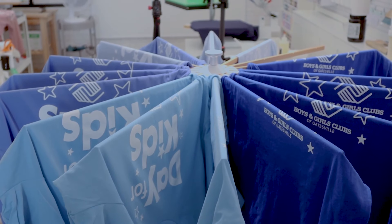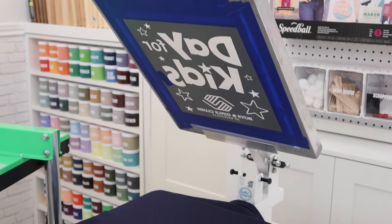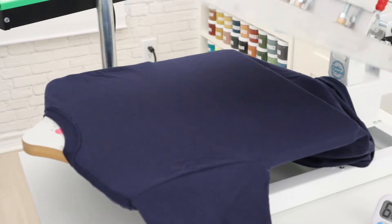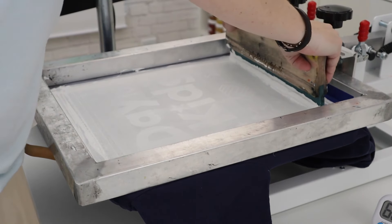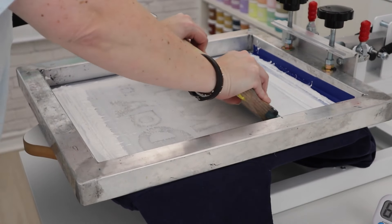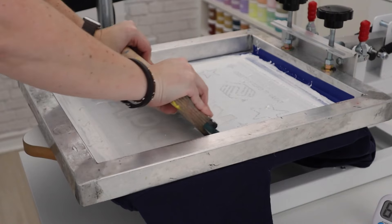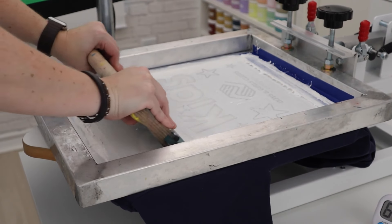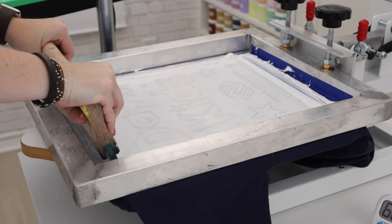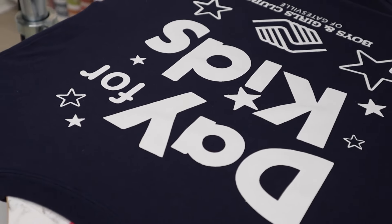It took me just over 45 minutes to print 15 shirts with flashing in between. This simple additive was really a game changer. To really put it to the test, I let the screen sit unused for a full hour — something I normally would not do. When I try to print, the ink has really dried. But by changing direction with the squeegee and pushing it hard, I can get the dried ink to go through and clear it out in just a few passes, then squeegee like normal. The vinyl is still stuck to the screen really well, and with fresh ink, I could keep printing.